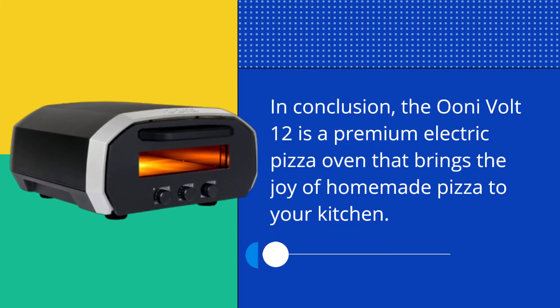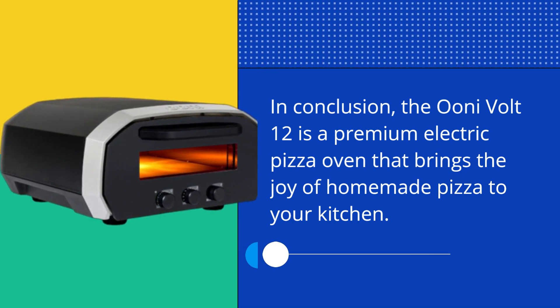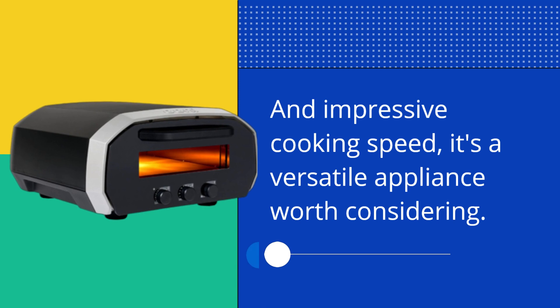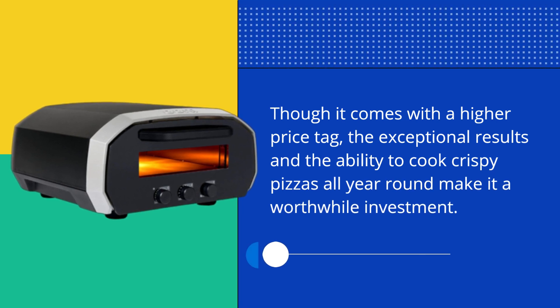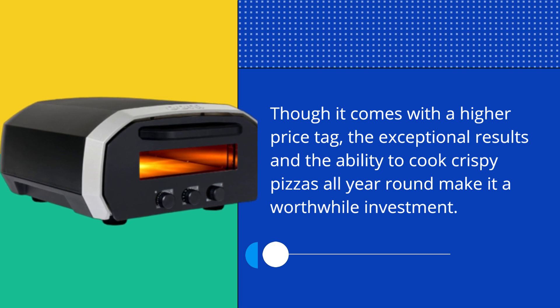In conclusion, the UniVolt 12 is a premium electric pizza oven that brings the joy of homemade pizza to your kitchen. With its precise temperature control, adjustable heat balance, and impressive cooking speed, it's a versatile appliance worth considering. Though it comes with a higher price tag, the exceptional results and the ability to cook crispy pizzas all year round make it a worthwhile investment.